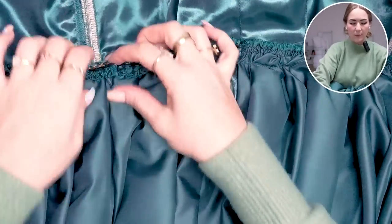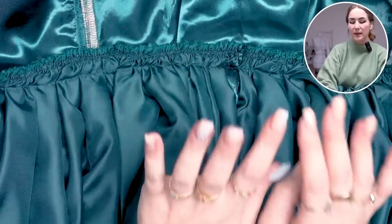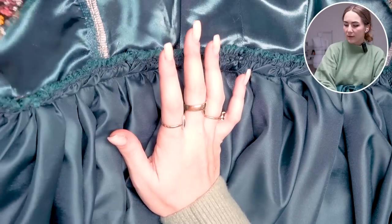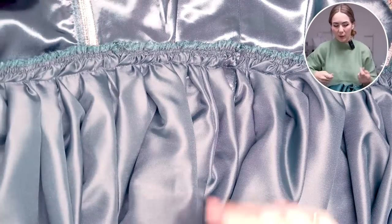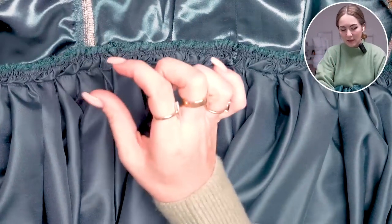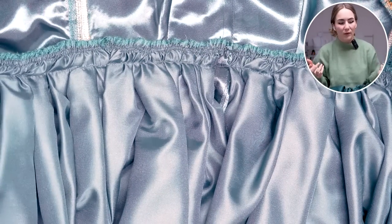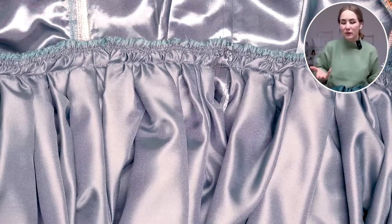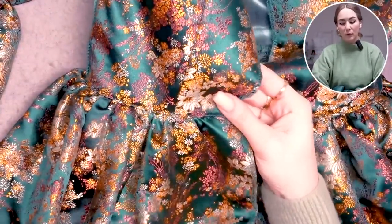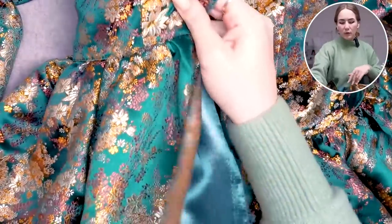I placed the lining skirt two to three centimeters higher than the gathered fashion fabric line and understitched the seam, catching the lining skirt. I wrapped it around my body to check — the waist now has about three centimeters of spread, so it's not bulking up too much and looks nicely even. I'm super happy with that decision — it worked out great. Now we can put the zipper in.